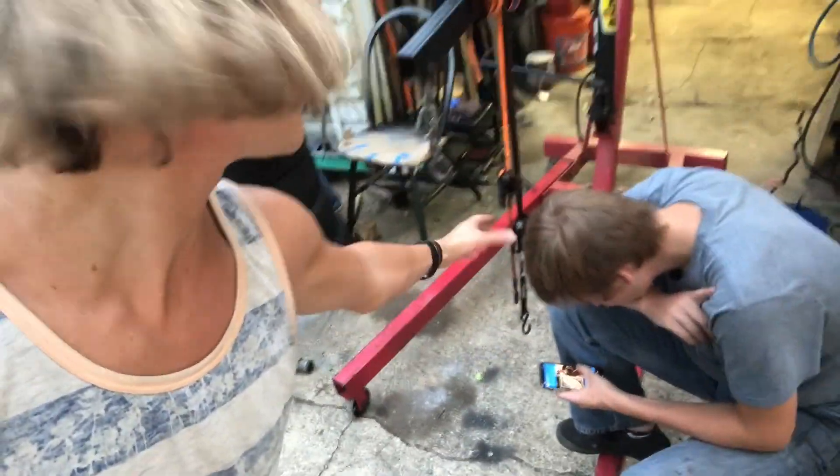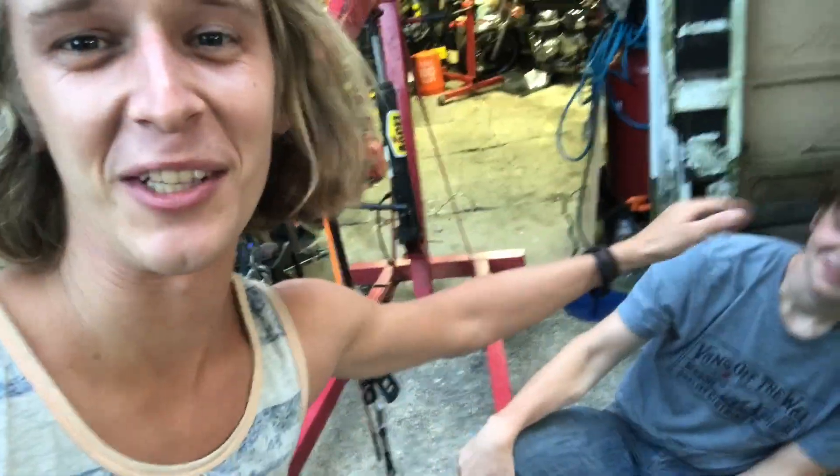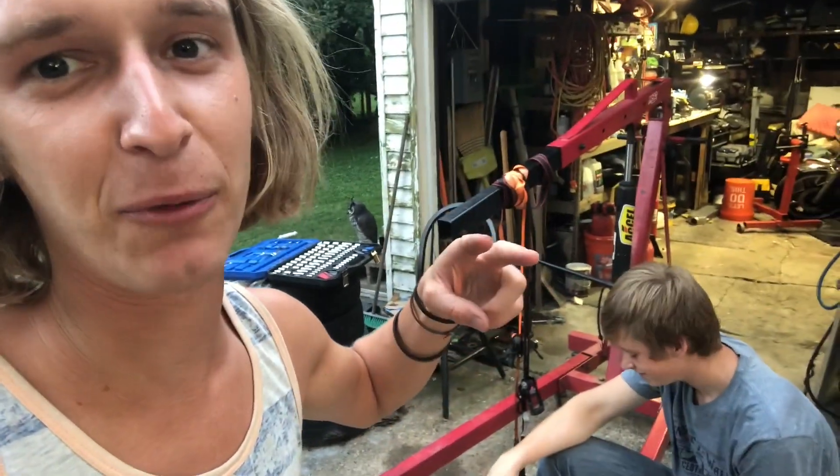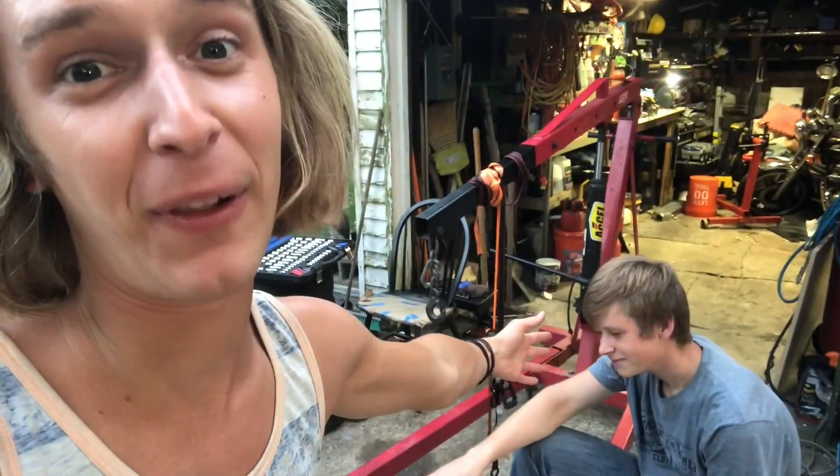If you're into the Miata stuff, stick around for the full documented build. My brother also has a VR6 he's building with a GT40 - he just got the engine, so check out that video coming up probably tomorrow. That thing's gonna fly. See you guys tomorrow.